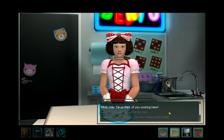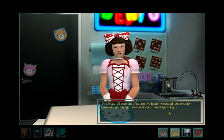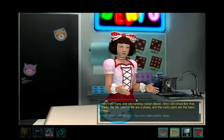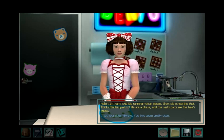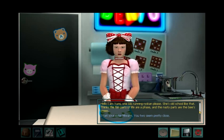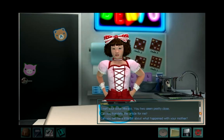What does Takai think of you working here? It's a phase. She thinks I'll snap out of it one day — someone says the right word, snaps their fingers, and I'll go, 'Hello, I am Yumi, one job running Ryokan please.' She's old school like that. Thinks the fun parts of life are a phase, and the nasty parts are the bee's knees.